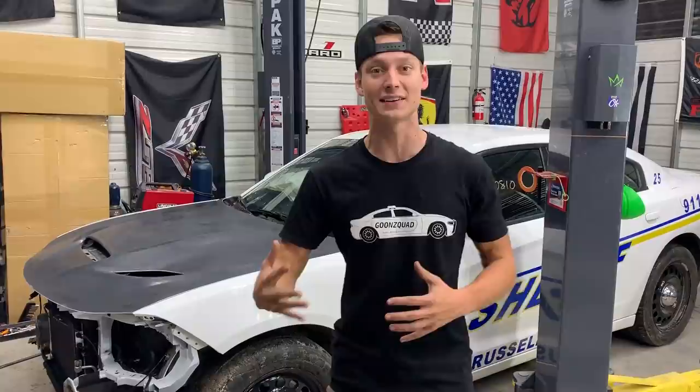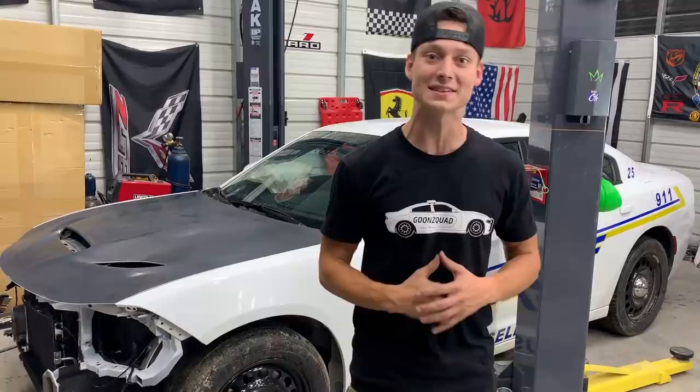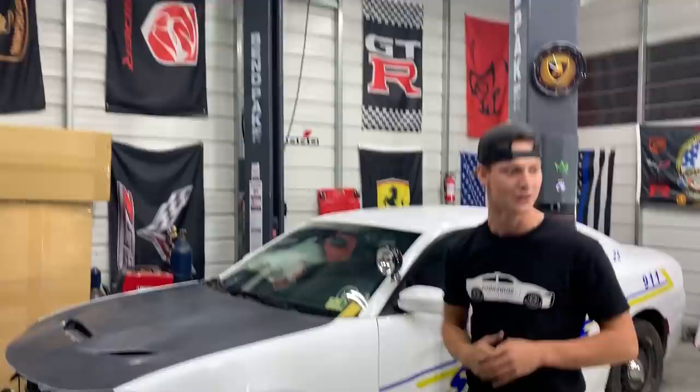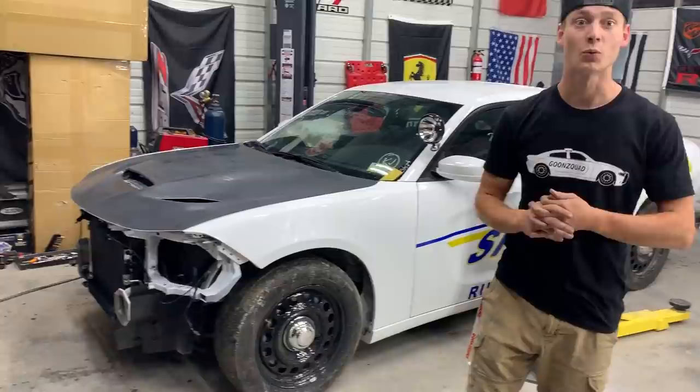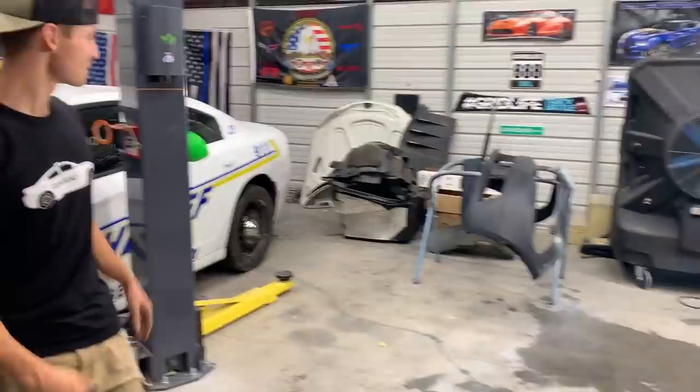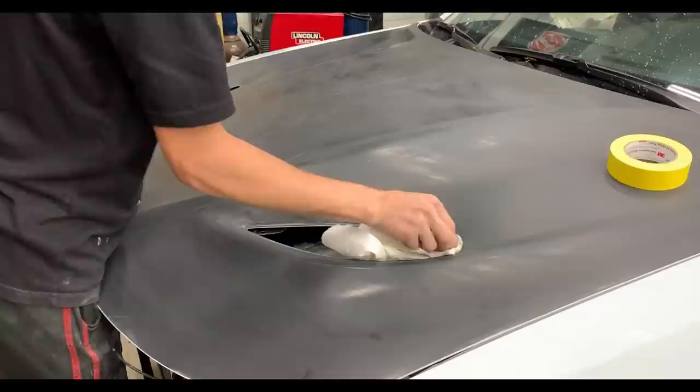All right, so we finished completely wet sanding everything — all the body work is 100% complete. We were about to call it a night but we decided let's just send it and try to get this thing painted tonight because the weather is perfect. We already pulled the Ferraris out and we got it in a pretty good spot. The fan is going to suck all the overspray out. All we've got to do is clean everything up, clean the parts, wrap the entire car, and prep our paint. We got some black paint for the center section of the front bumper — I think we still got some GTR paint left over. Let's do a full send tonight and hopefully get this thing painted.